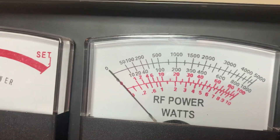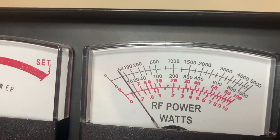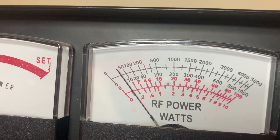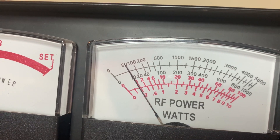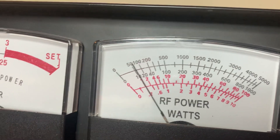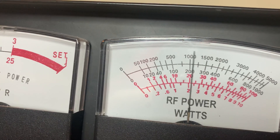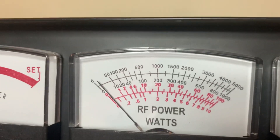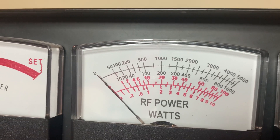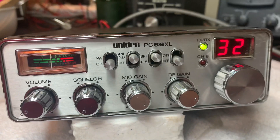We can go all the way down to nearly nothing, but that's not really ideal. Let's put it at 1 watt right there. And you still got your swing with the kit that I put in. You can stop anywhere in between — 2, 3, 4, 5, 6-watt dead key. Nice little radio right here.